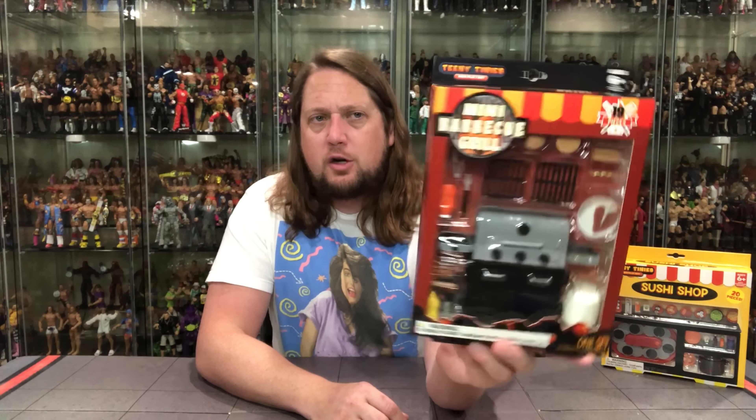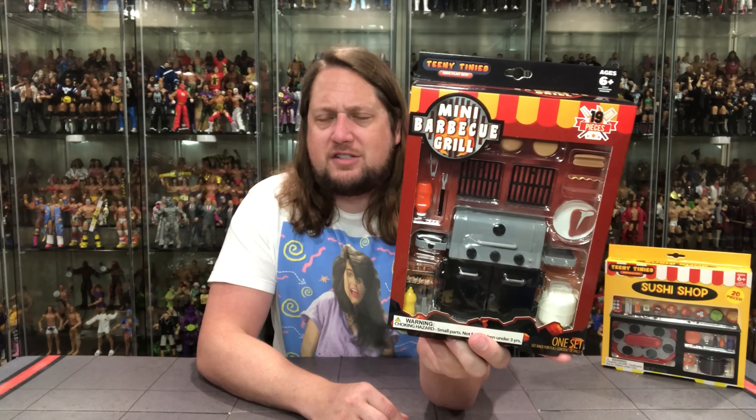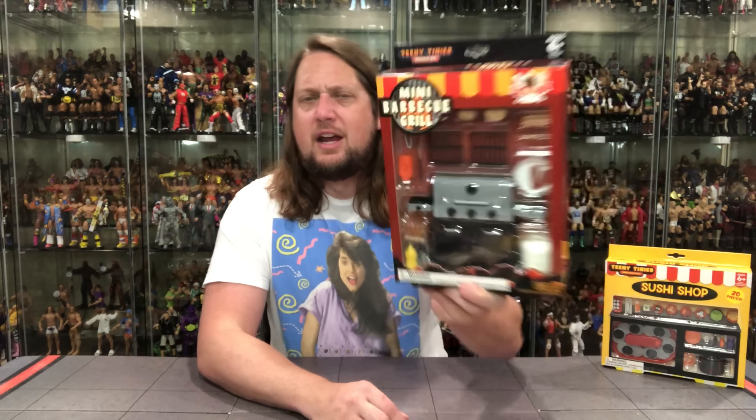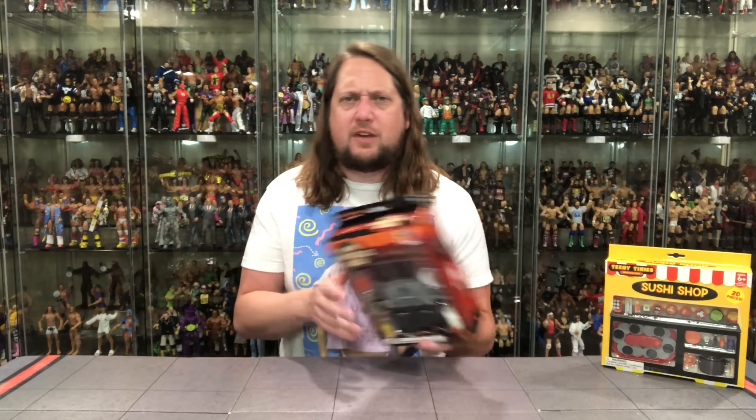Let's look at this barbecue playset first. It is the mini barbecue grill, ages 6 and up — a very interesting one with a lot of small pieces, so you don't want little kids choking on it. Grill doors are open. Big window box in the front showing all the different stuff you get. This could be quite the line in the future. There was more stuff than just sushi — like a vending machine one, though those looked a little big for action figures.